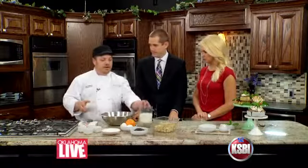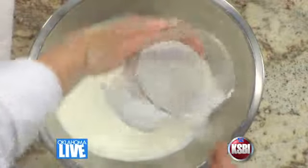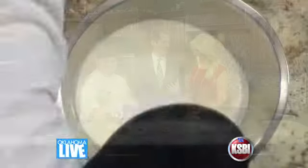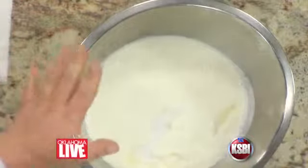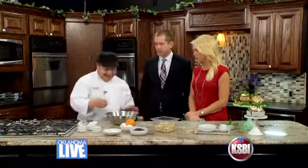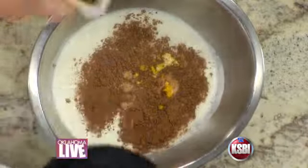The first step in making a bread pudding is to create a custard. This is a really simple recipe for folks who don't bake or don't do a lot in their kitchen. We're going to mix everything in the same pot. This is the cocoa I've added, some orange zest, and a bit of vanilla extract.